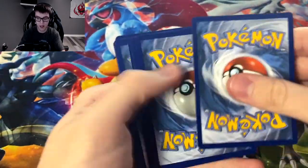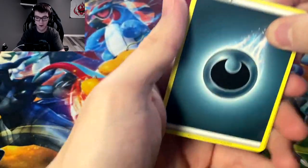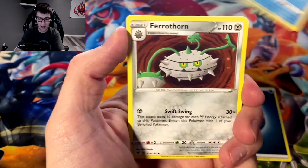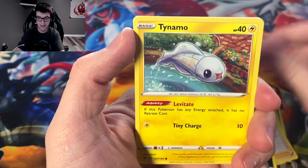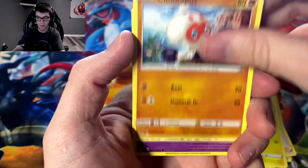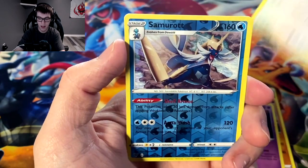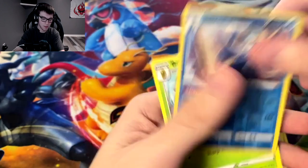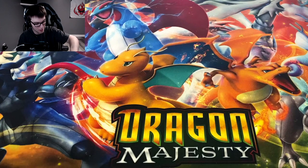Still continuing on this trend of the left side not being kind to us. Ferrothorn, Drillbur, Clobbopus, Woobat, Tailllow, and reverse Samurott — I don't think I've got one of these yet. And a Beedrill. It wouldn't be a Vivid Voltage opening without Beedrill.